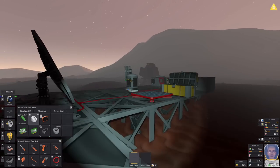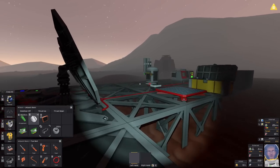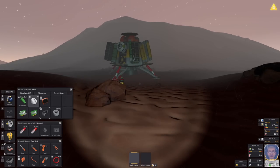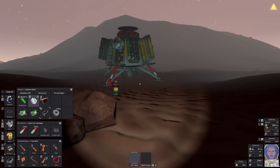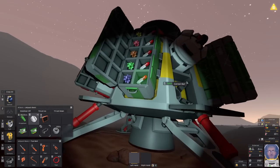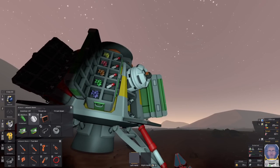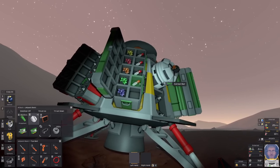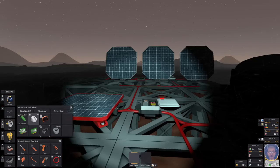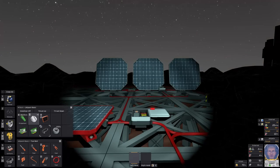Next time we're going to be looking at how to set up your first greenhouse, because as you can see on my HUD I am getting hungry — I've got two little cereal bars in my suit but I'm starting to eat through what I've got on board my lander, and I'd really rather have a greenhouse set up before I'm on my last cereal bar. So that's the plan for next time, and I will see you then.